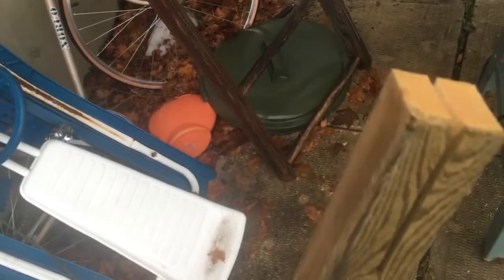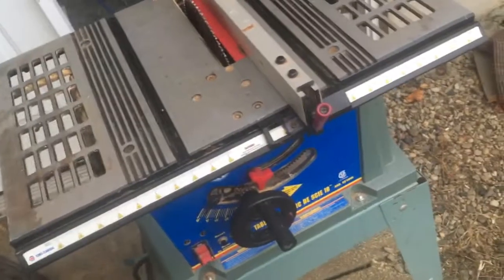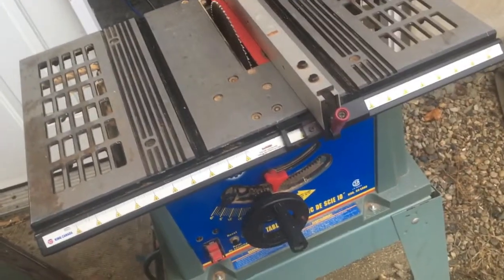I just went through lengthwise on a smaller piece of wood to show you it doesn't have a problem with power — no binding down as it cuts through. You can see it's good and strong. It's a great saw. The main difference between this one and a new one is dust.